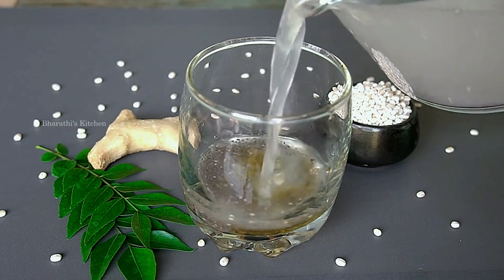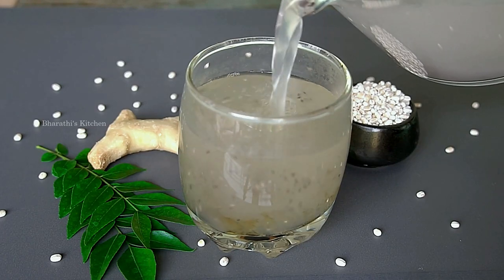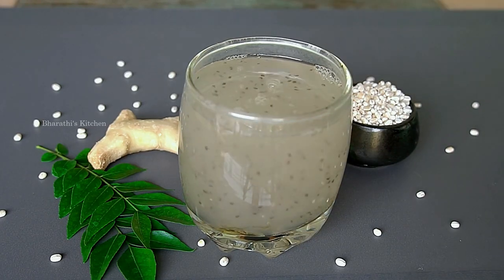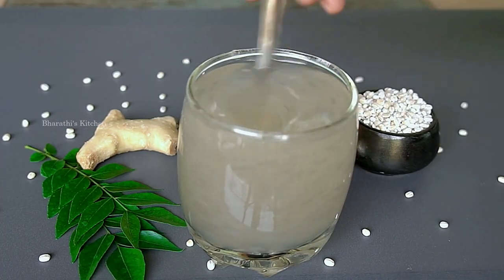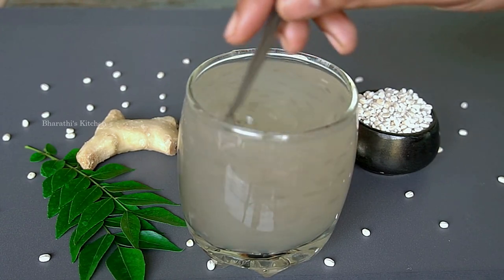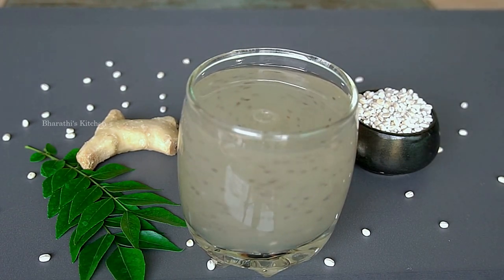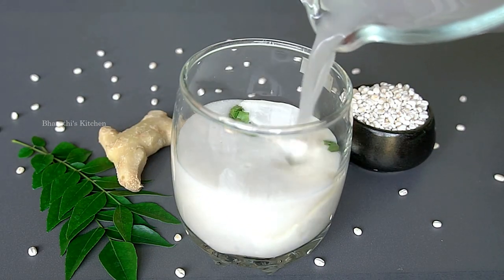Hello friends, welcome to Bhardese Kitchen. This video will help with health and sugar. It will help with urine infections, cholesterol, blood pressure, and some people will benefit for the liver.